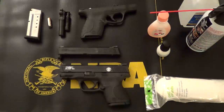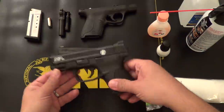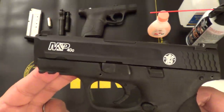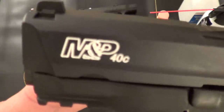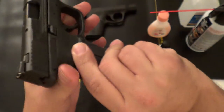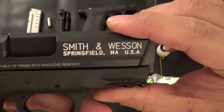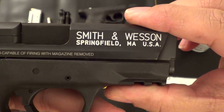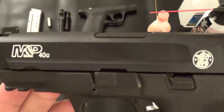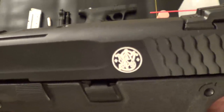Hello everyone, John here for AZ Concealed Carry. Wanted to do a quick video on how to use nail polish to fill in the etchings or the engraving on your firearm. About a week and a half ago I did my M&P Compact and prior to making the video I wanted to test it out. I've been carrying this concealed for about a week and a half now in both a Remora holster as well as a DeSantis leather holster, both inside the waistband, and as you can see it's held up remarkably well. So now I feel comfortable enough making the video for you guys so you can see how it was done.